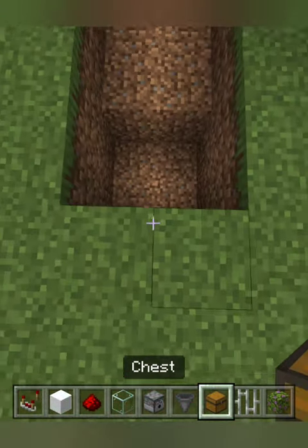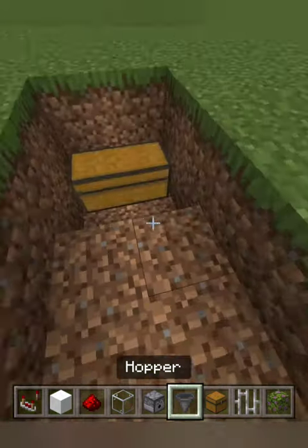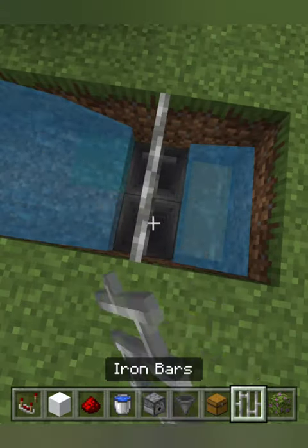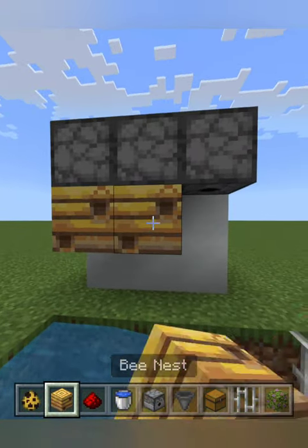Place two chests, two hoppers, and two water sources here, then put iron bars on top of the hoppers. This is where your bees would go — don't put yours in yet.